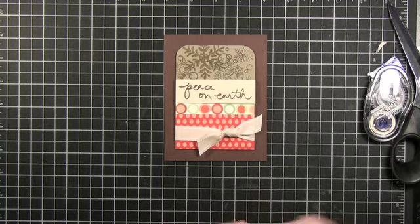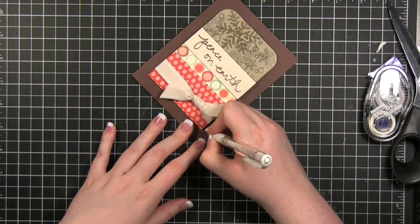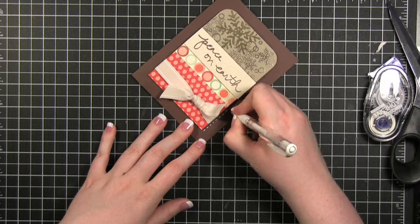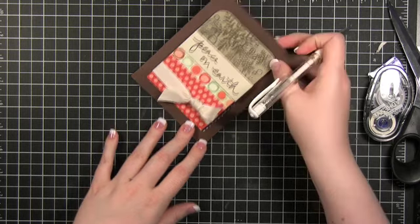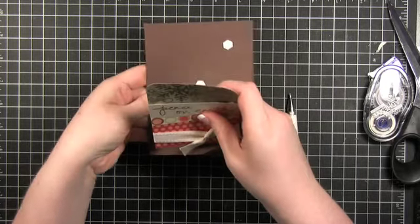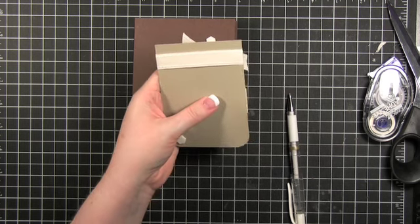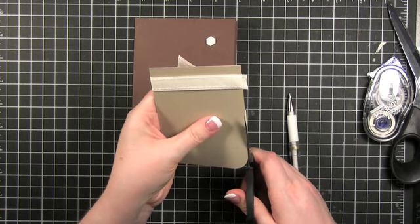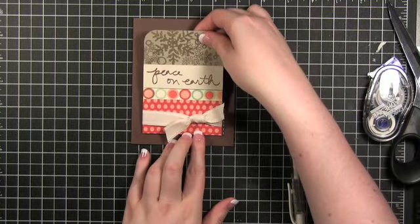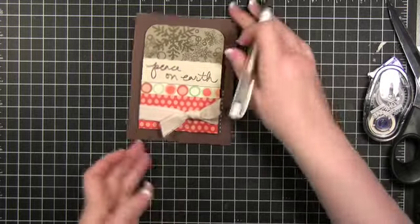To finish it off, I'm going to do some white stitching. You know what? I just noticed there's something — this little end right here kind of goes off. I'm going to trim it. There we go. Much better.